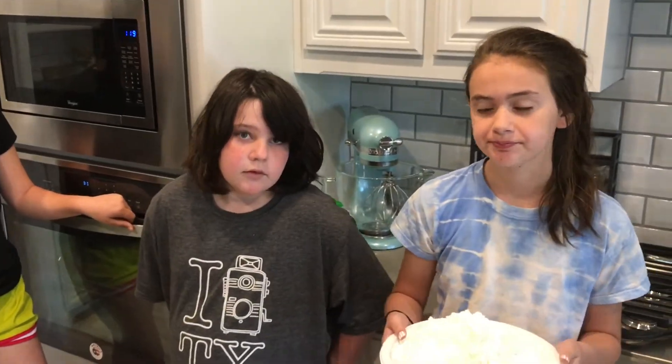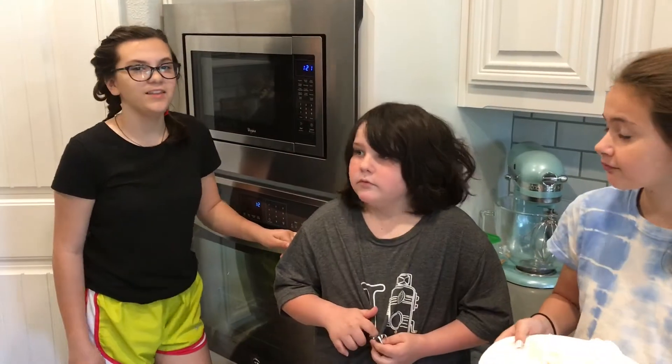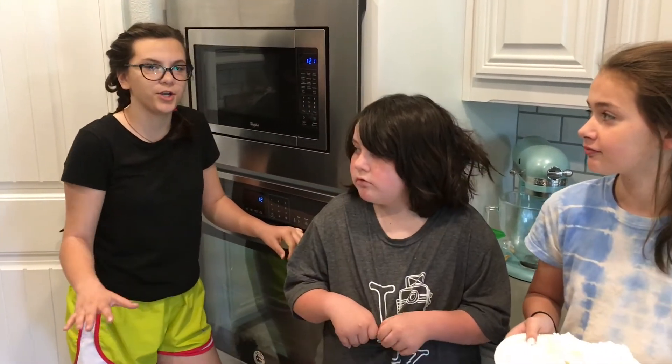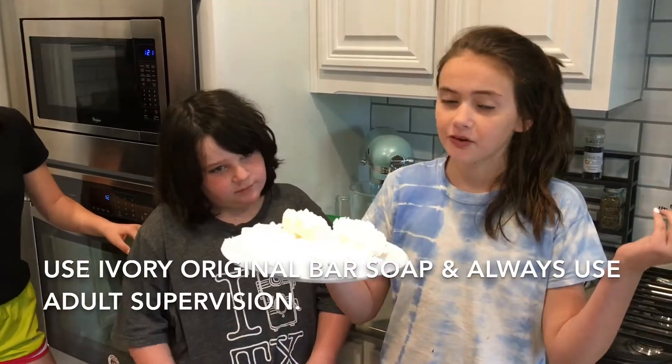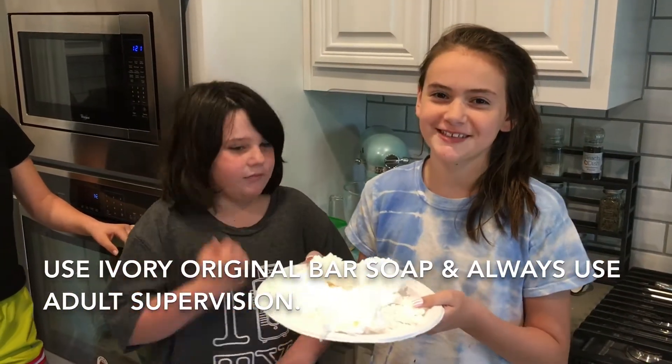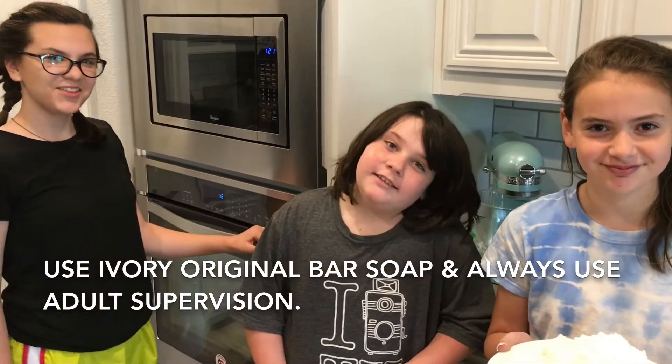Have you ever noticed how soap gets smaller and smaller every time you use it, and it makes a lot of bubbles? Unlike other bars of soap, Ivory original bar soap is so pure that it floats — just like your favorite rubber ducky. So get your own Ivory original bar of soap and try this experiment at home, but as adults first. Bye!